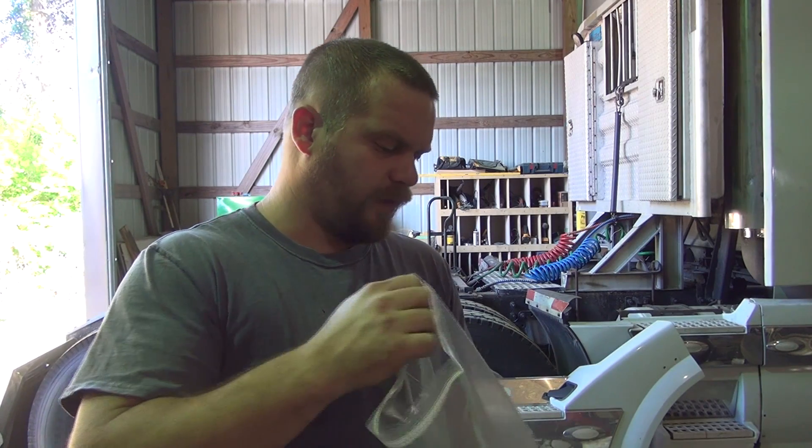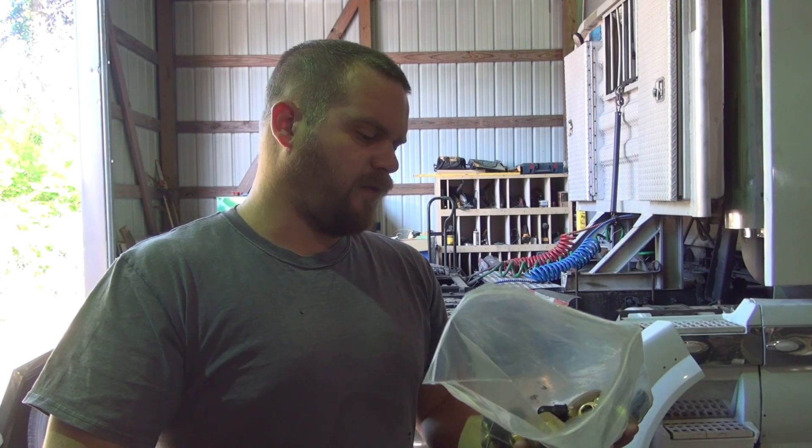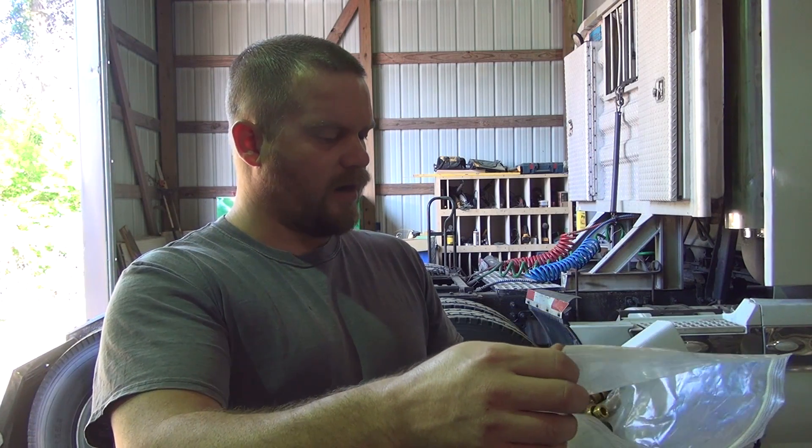That's what we're about to do. The truck's been sitting here over the weekend, so there shouldn't be any air in the tanks. We'll go ahead and get these unscrewed out of here.